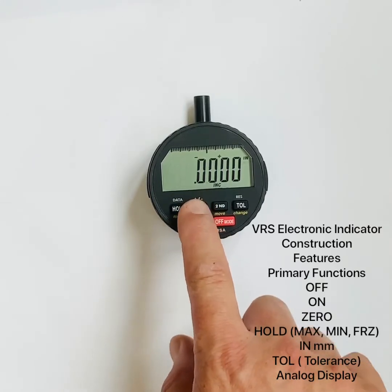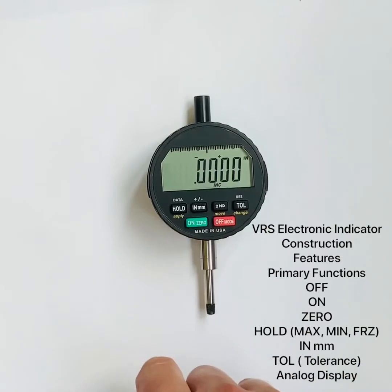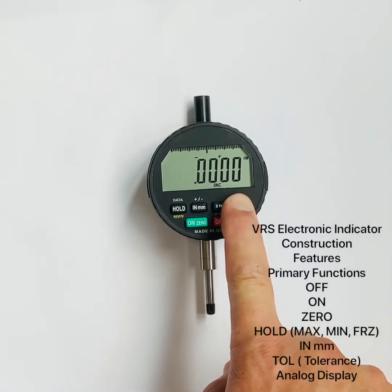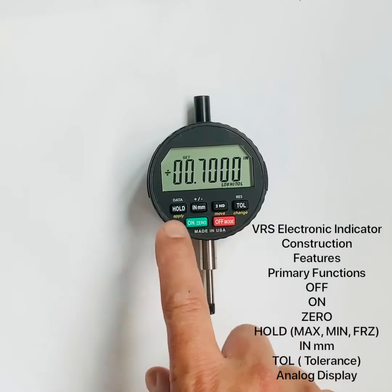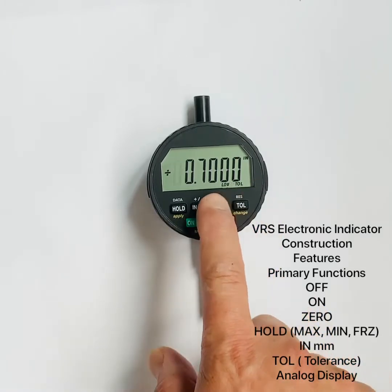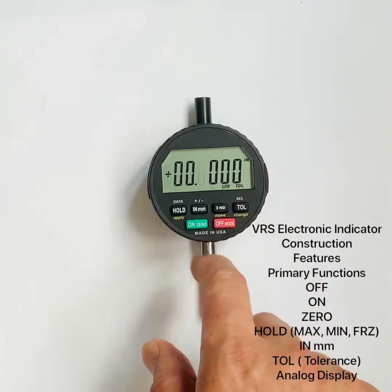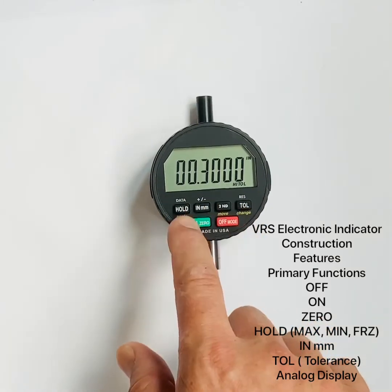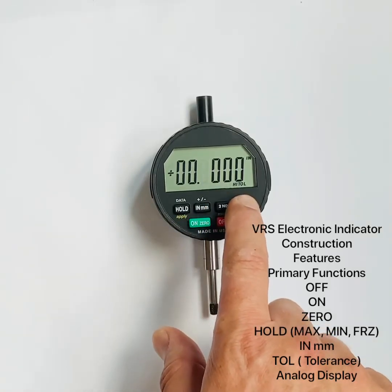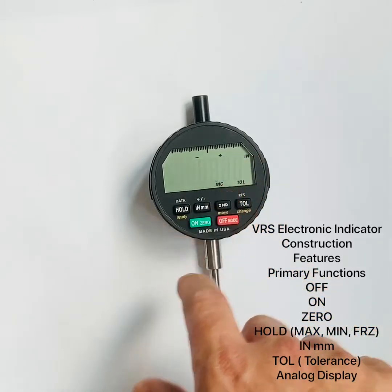We have our inch/millimeter button to switch back and forth. We also have a tolerance button. Press and release to turn tolerance on; press and release again to turn it off. To program the tolerance, press and hold until the high icon blinks, then release. You enter the set page and use the move, change, and apply buttons — labeled right on the nameplate. Use move to navigate, change to adjust the blinking value — for example, set it to 600 thousandths — then hit apply. It automatically moves to the low setting; adjust or keep it the same, then hit apply to confirm.